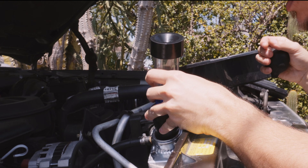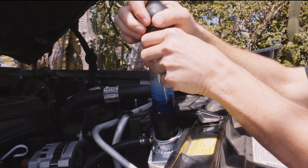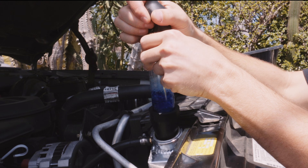Pour the block test fluid into the tube, press the tube onto the radiator firmly to ensure a good seal, then start pumping air through the tube.